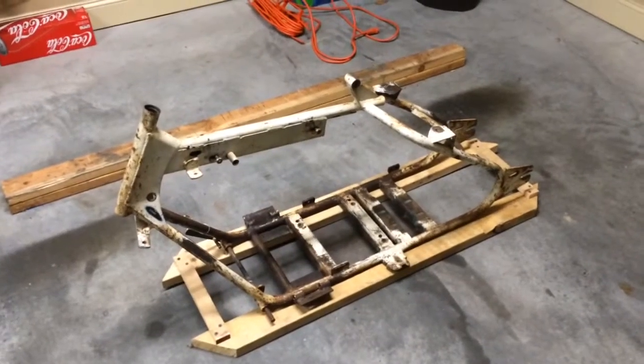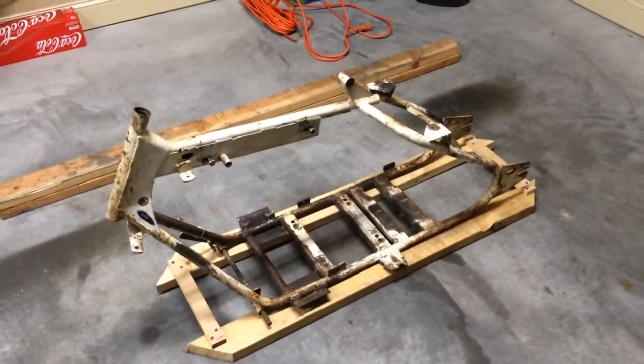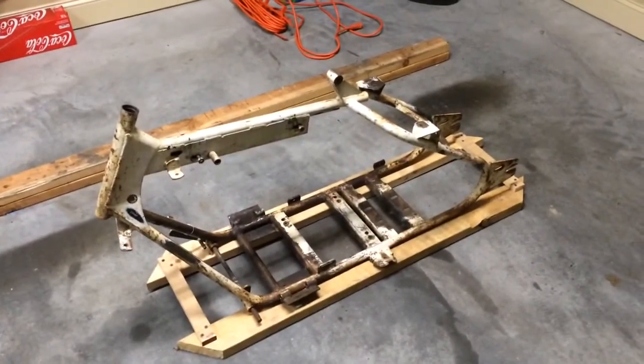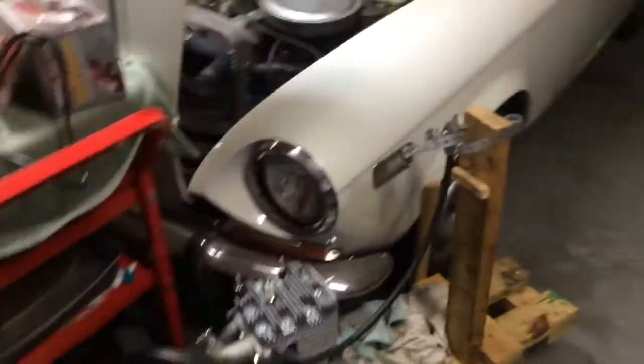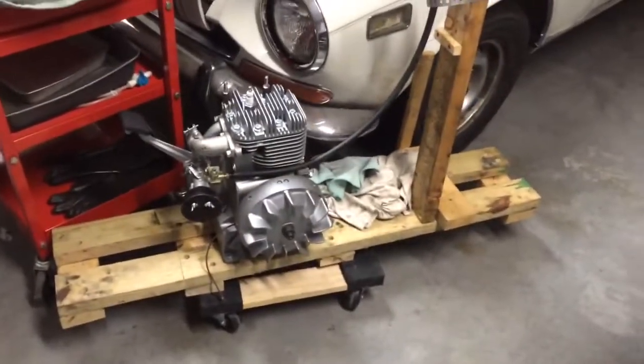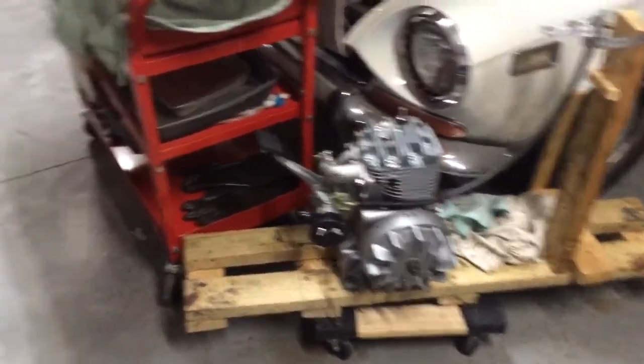It has been a long time since I made a video about the Cushman. As soon as I got the engine put back together and successfully test ran it, I kind of put it back on the back burner. The reason I did is because the body is not anything that I have any experience with.